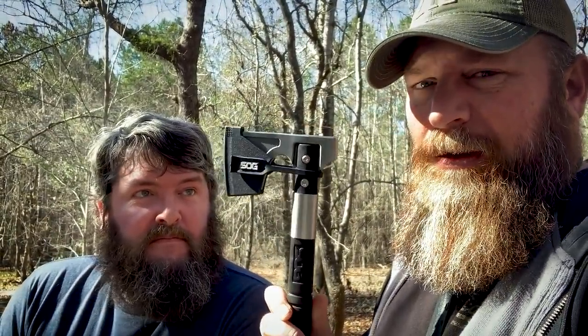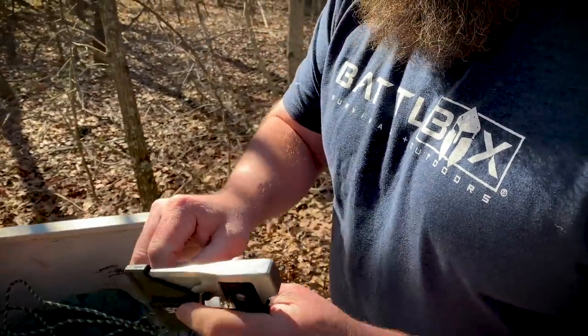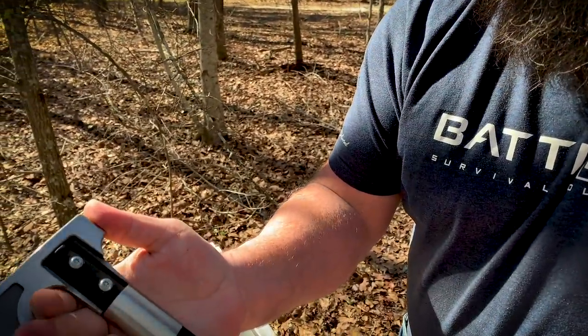What's up internet? Steve and I are back with another testing video. We got this in the mail yesterday — it's called the Camp Axe from SOG. Take the sheath off and see what it is. What a cool sheath design.